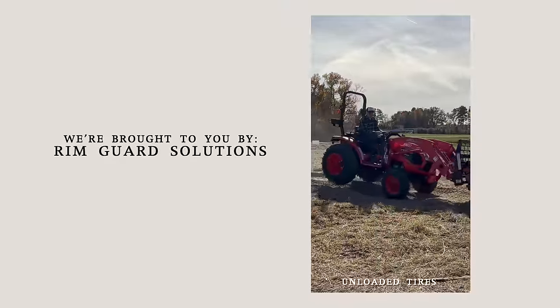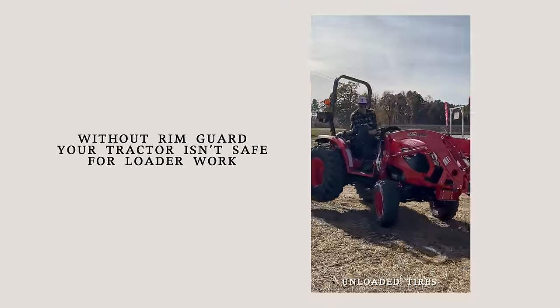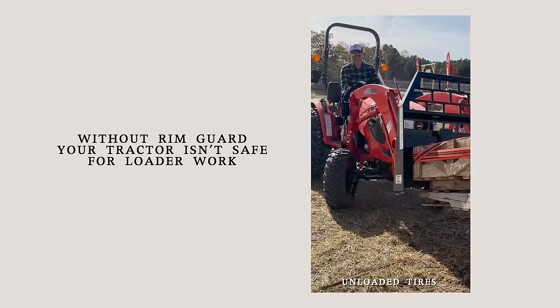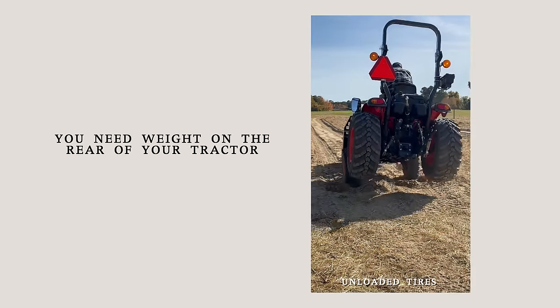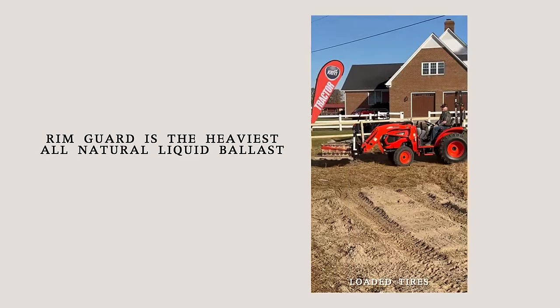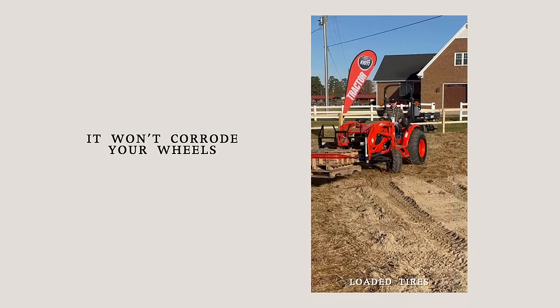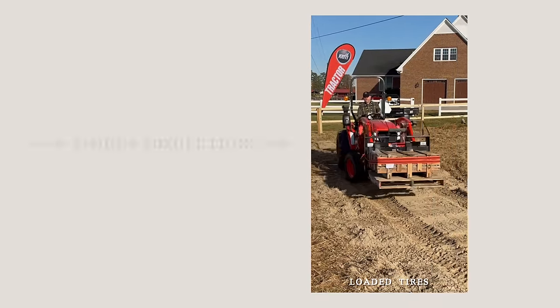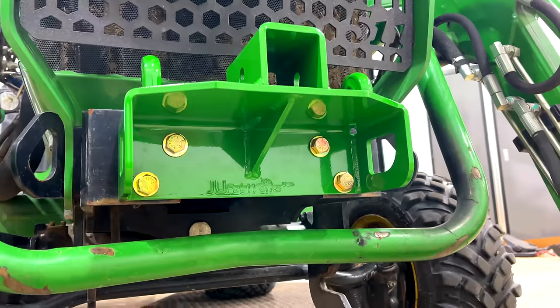We are proud to be sponsored by RimGuard Solutions — a liquid ballast weight that goes right inside your tires, completely hidden. Not only is it going to help with safety by keeping those rear tires planted on the ground, it helps with loader efficiency and traction too. Benefits include being the heaviest all-natural liquid ballast weight on the market — it won't corrode your rims like old calcium chloride, it won't freeze, and it's available at over a thousand dealers nationwide. Find the dealer near you at rimguardsolutions.com.